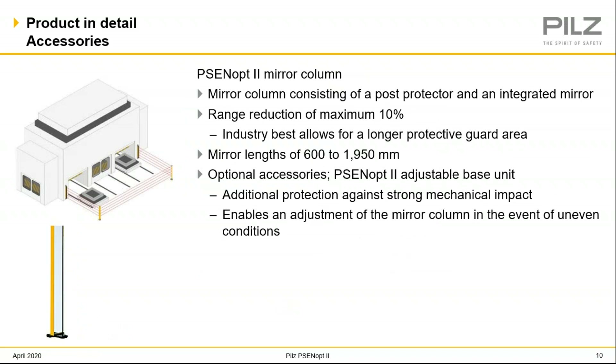Moving along to another accessory: we offer a mirror column. In this application, you can see an emitter bouncing off a couple mirrors and then back to the receiver. So instead of having multiple pairs of light curtains, you have one pair bouncing off mirrors. Keep in mind, with all mirrors you do lose detecting distance when you bounce off a mirror. But with PILS, we have an industry best of just a 10% reduction in detecting distance loss, meaning you can have a longer field of protection with our light curtain.